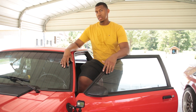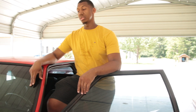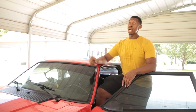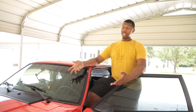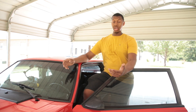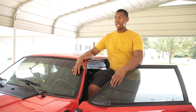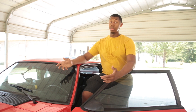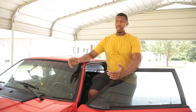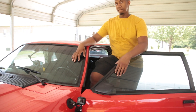Planning on putting boost on here anytime soon? Not this motor or the next motor, but I want to build a motor after the next one — that's the one I want to be boosted. You can only run so much boost on a stock block, so my plan is to get a Dart block so it can pretty much take whatever I want to throw at it.